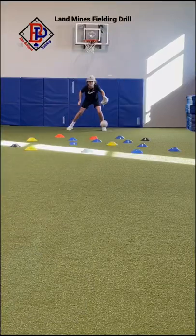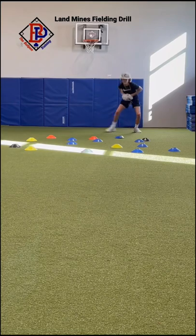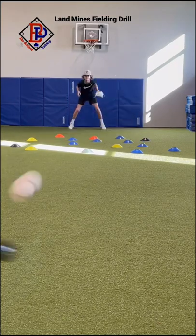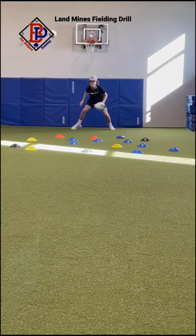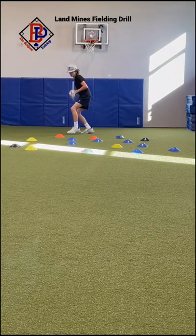This is our landmines fielding drill. We randomly place the agility cones on the ground in front. It's a great drill for reaction and focusing on the ball to read hops. It's fun to play a game on how many you can field clean in a row.